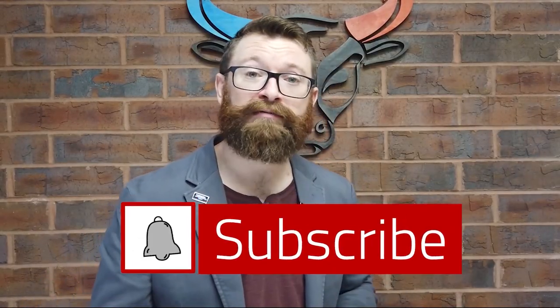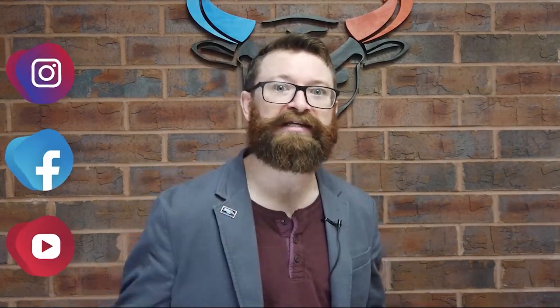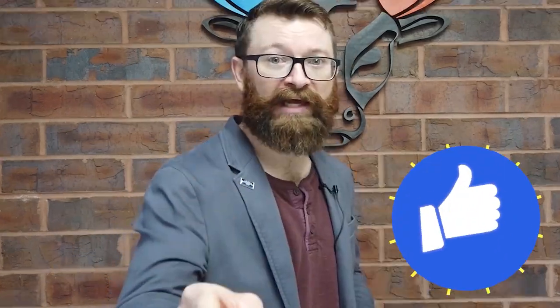If you're getting a lot out of these videos, we'd appreciate it if you hit that subscribe button and that bell icon to get notifications whenever a new video comes out. Share this with as many people as you can. We want to make sure that policyholders are being taken care of. We need to educate everyone in this industry on how to deal with insurance carriers. If any of these situations has happened to you, make sure to tell us about it in the comments below. Let's have a discussion — like and share.